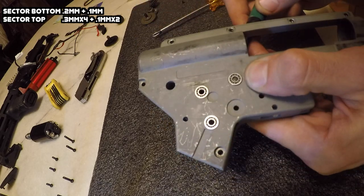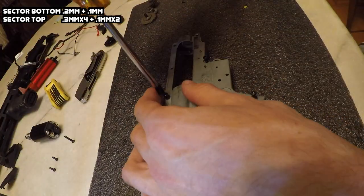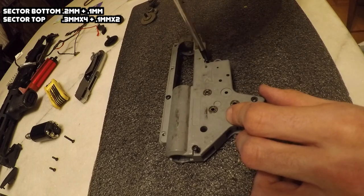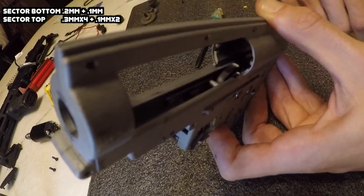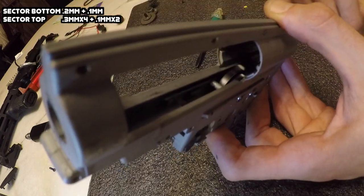With the sector gear, if it's shimmed perfectly, when you spin it it should make five to six rotations and then start slowing down. If it starts slowing down before that, it's too tight and you should remove a shim. I'm pretty confident this is shimmed perfectly - let's spin it and hear how it sounds. That's good.